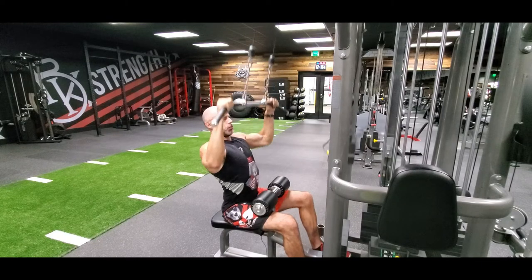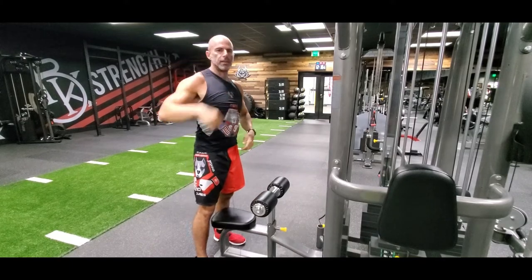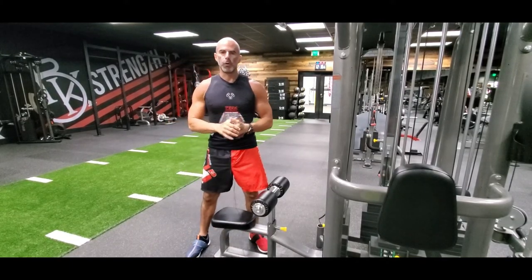Breathe it out, rip it down, and control it up. It's a cable lat pulldown, working the lats and the back, bicep, grip, and forearms.